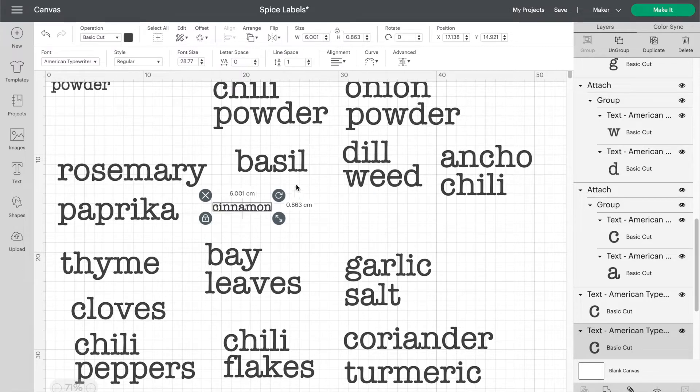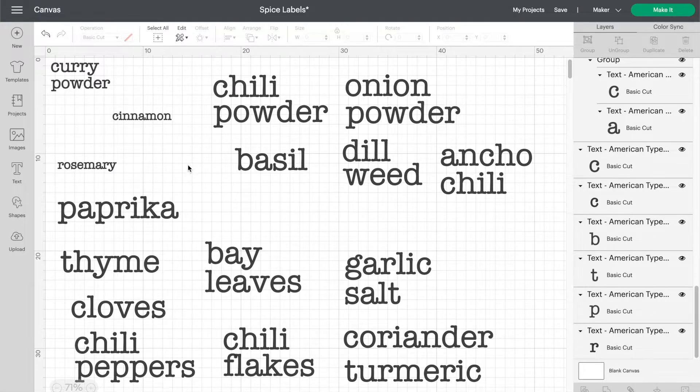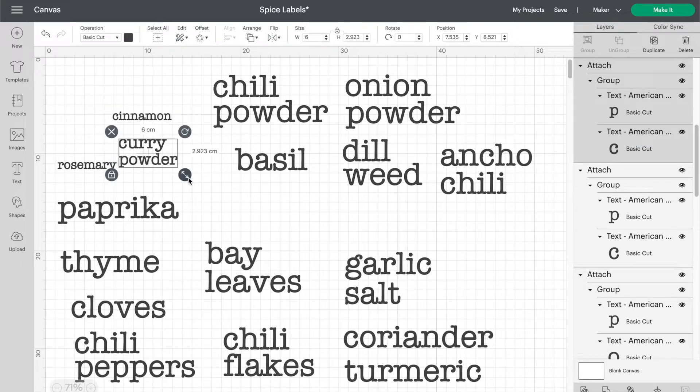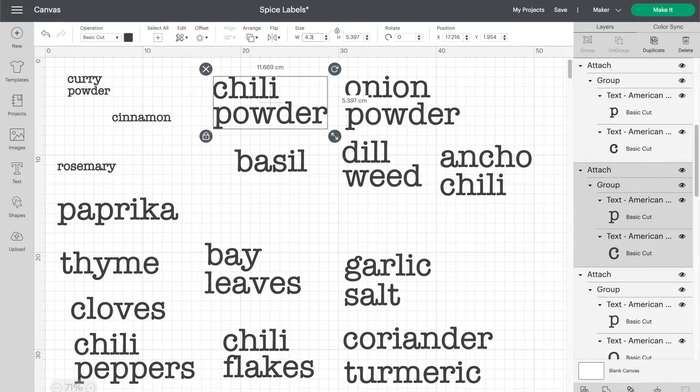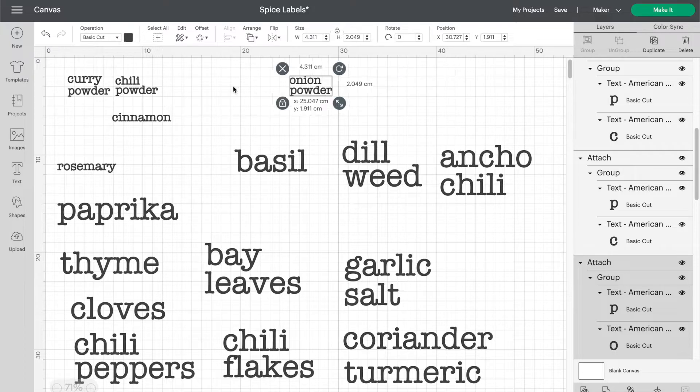Depending on the length of the word, some of them looked too big at six centimeters. For example, once I saw cinnamon and rosemary at six centimeters I realized that curry powder and chili powder needed to be a bit smaller. So I resized everything as I went to keep them looking as consistent as possible and make sure nothing was larger than six centimeters.